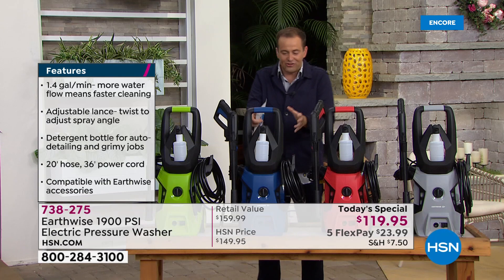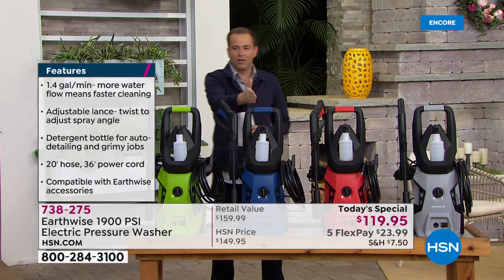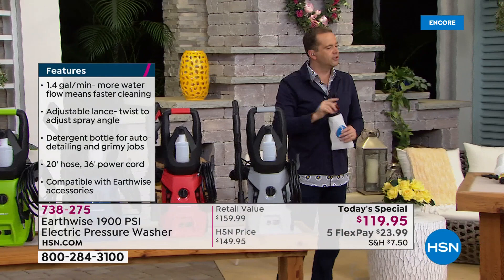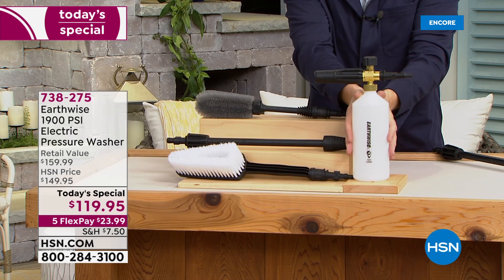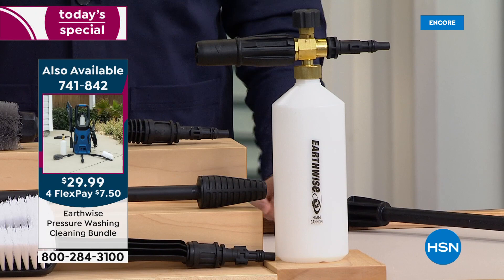We've also got FlexPay. Everything's on board — everything's got a place, everything's got a home. Green continues to be the bestseller. We have blue, red, and gray available. Everybody is buying the cleaning bundle because it has a lot of good stuff, including the turbo nozzle and the foam cannon. For the first time ever on HSN, we have a foam cannon. You can buy these in stores for up to $100. We're going to show you why the foam cannon and the cleaning bundle is selling out right now.